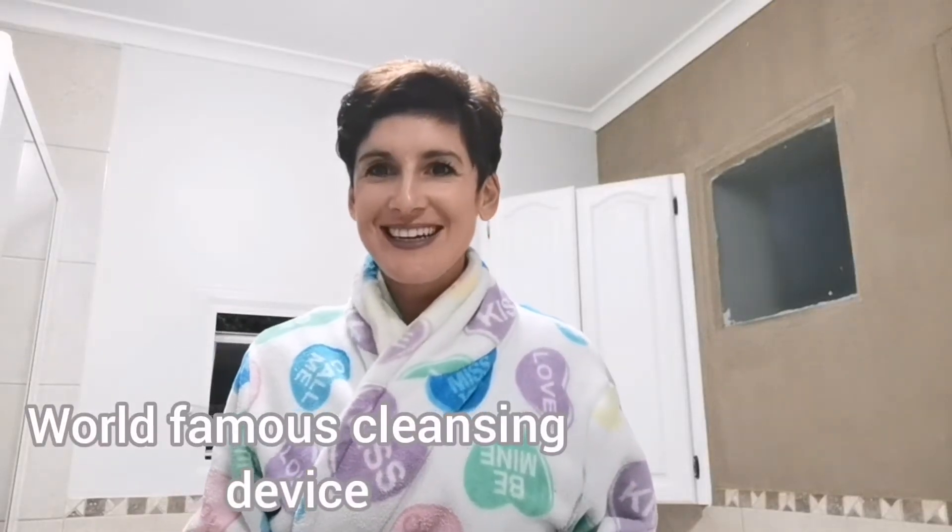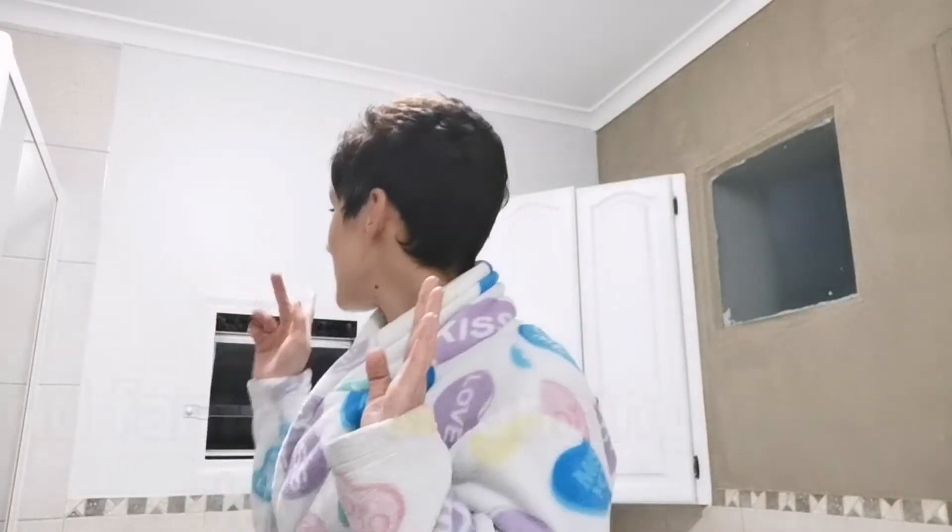Hello, I hope you're all well today. As you can see by the windows it's night time and I need to cleanse my face. I've had a whole face of makeup put on this morning and it's time I get it all cleaned off. Today I got the most amazing thing delivered — I've been waiting for it for a week and I'm so excited. Let me show you guys what it is.